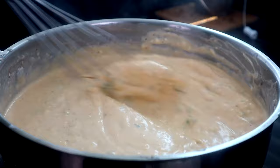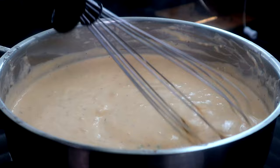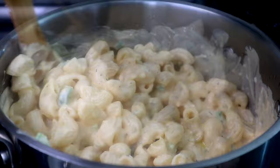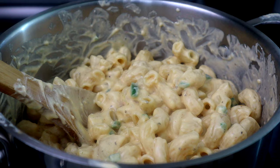That's looking good there. Once it's smooth, let's head back over to our stove where our pasta is, so we can get this pasta coated in the cheese sauce. We're gonna take our cheese sauce, add it to our pasta, and get this all mixed in. Looks like we're good there — now we're gonna add it to our baking dish and get it in the oven.